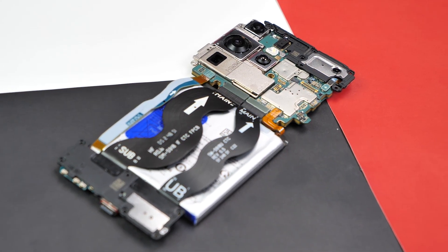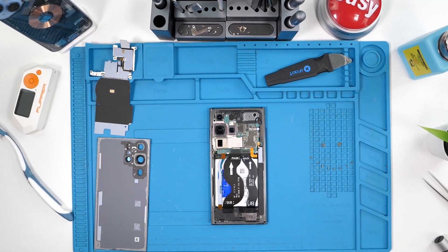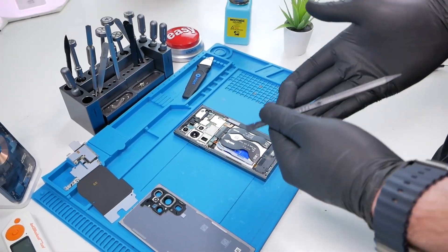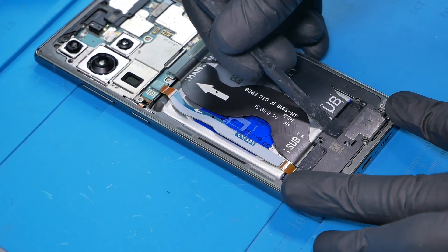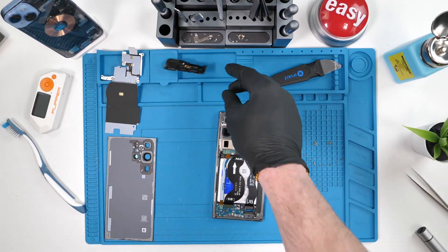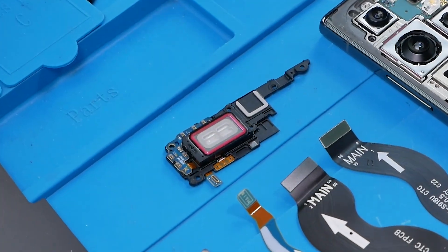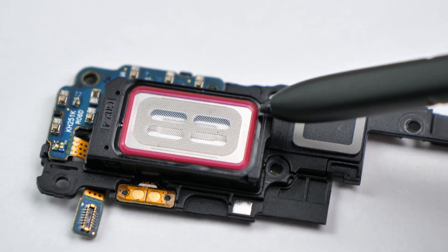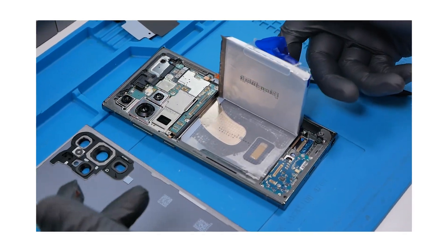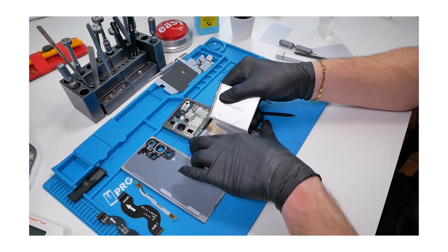Right off the bat, this looks pretty standard for Samsungs — they all look fairly similar. We do have a blue sticker here that says 'pull out,' and that is for the removable battery. Samsung has finally utilized removable batteries via pull tabs. We'll remove the bottom loudspeaker — this year the vibration motor and bottom loudspeaker are combined together. We'll also remove the front earpiece speaker, which has a rubber gasket to prevent water from entering the device. Removing the battery took a little bit of strength but we got it off with ease — no alcohol used, no tools used. Very good job, Samsung.